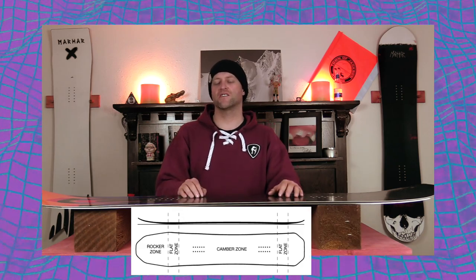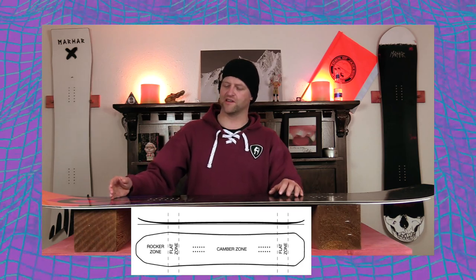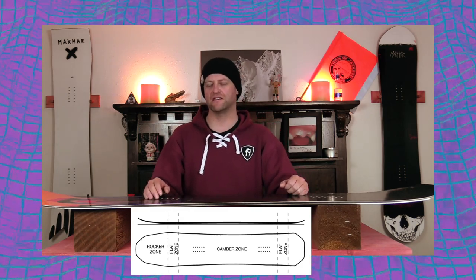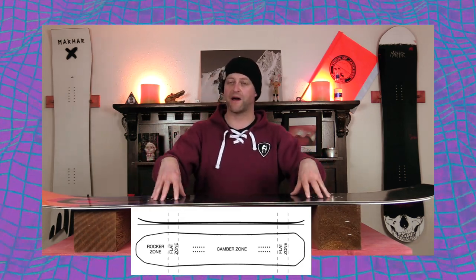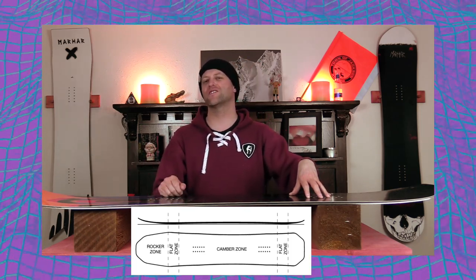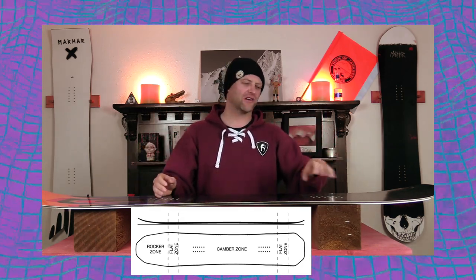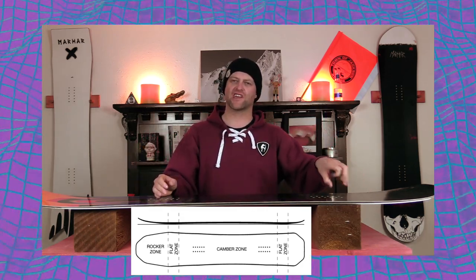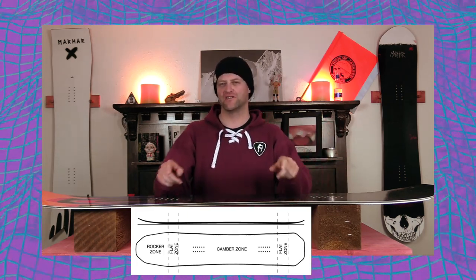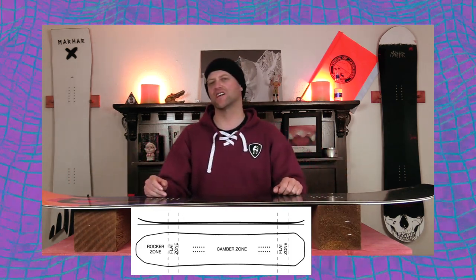This board features Marhar's camber all-mountain power, which is rocker in the nose, a small flat section before the inserts, camber underfoot, and then another flat section before the upkick in the tail. Basically, you get the power of camber underfoot, rocker in the nose for ease of powder float and entry in and out of turns, and that flat zone creates a little micro section where when you engage the camber it will pop, as well as added grip by mellowing out the rocker in the nose and the camber section in the tail.